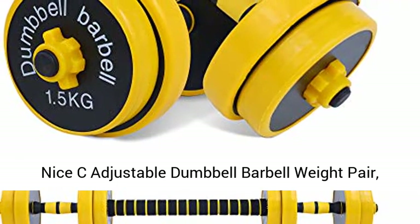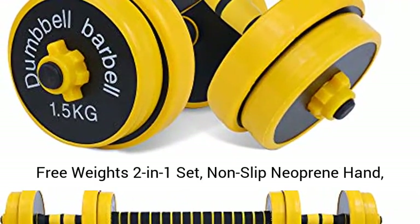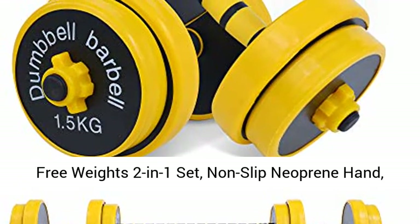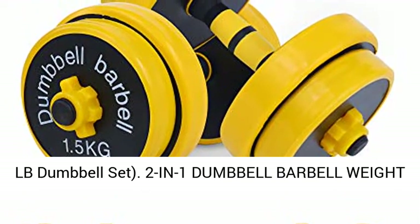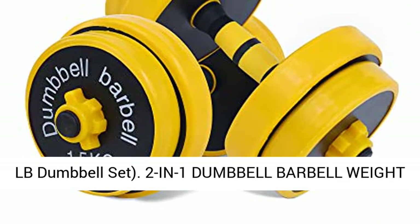Nice C Adjustable Dumbbell Barbell Weight Pair, Free Weights 2-in-1 Set, Non-slip Neoprene Hand, All-Purpose, Home, Gym, Office — Barbell 33LB or 16LB Dumbbell Set.